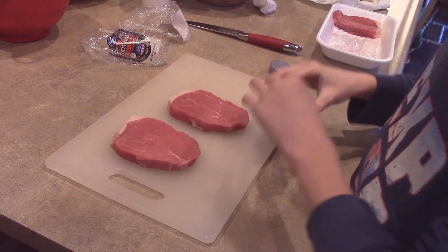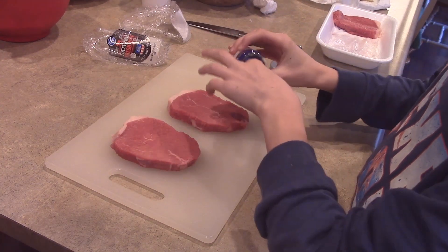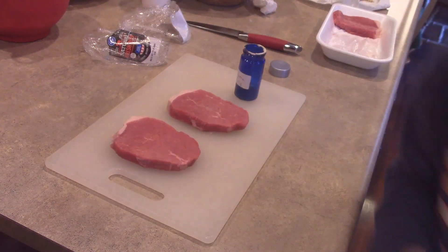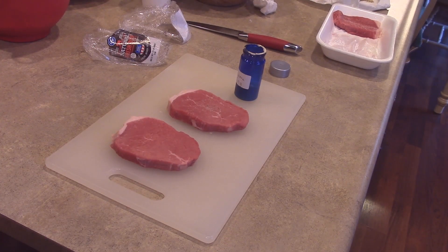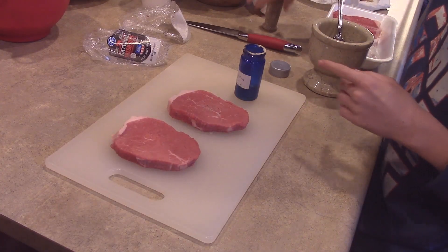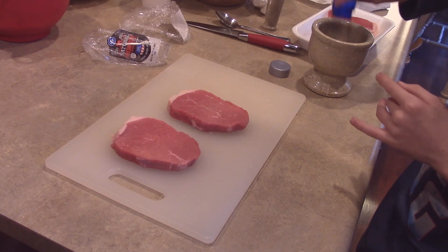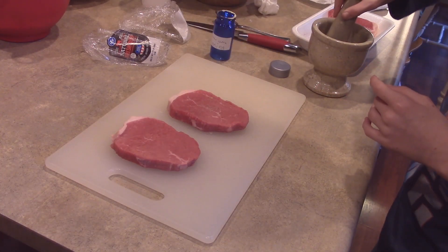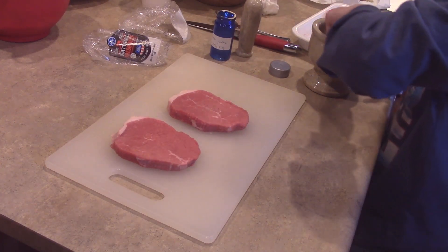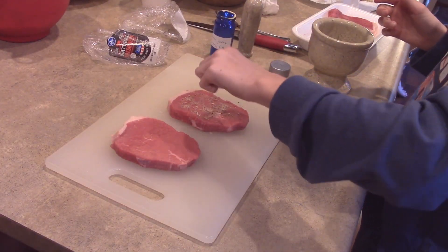I'll also put my basketball channel's link in the description — go subscribe to it. It's really hard to get out of this container, so I'll take this and pour my seasoning into it. I'll crush it up just a tiny bit, and then I can sprinkle my seasoning on the steak.